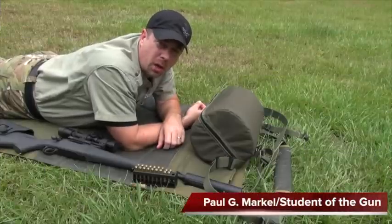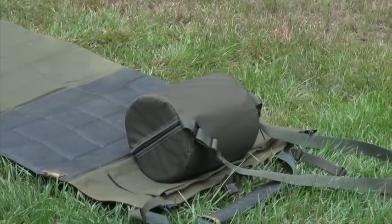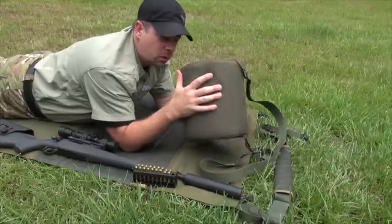I want to tell you about a new product called the Shooter's Ready Rest. This product right here, it looks like a bag, but it's really not a bag. It actually is filled with a lightweight foamy material.